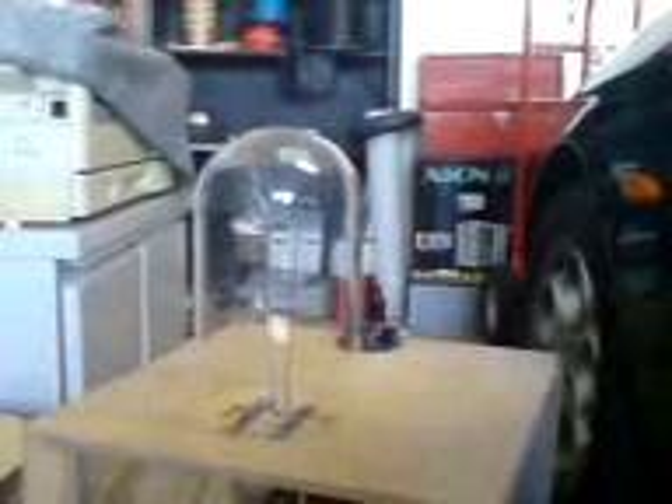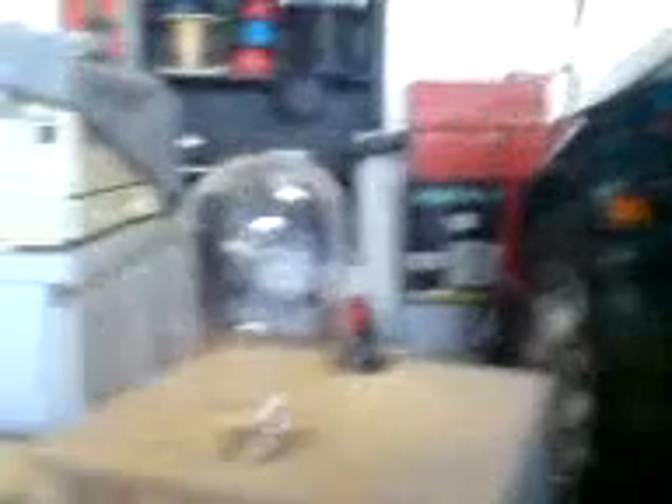I'll just wave my hand. I think it switched off by itself — it comes back on.